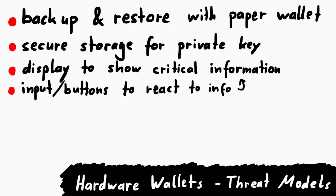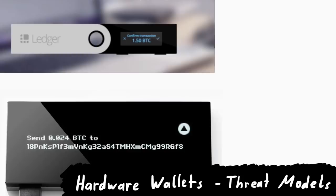In the previous video we talked at a high level about what a hardware wallet is, but now it's time to have a look at the actual device. This is the Ledger Nano S — a pretty cool looking device.